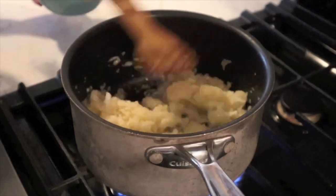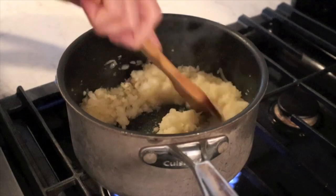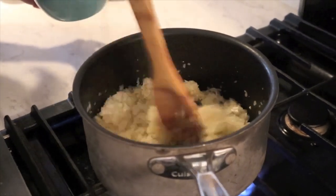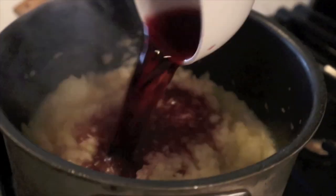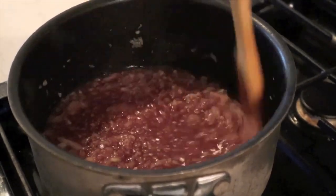The onions are a little bit translucent, so we're going to go ahead and add our third cup of garlic and continue to cook this down for about a minute and a half. Then add salt and pepper to taste. Now we're going to add one cup of Italian wine and bring this to a boil, then reduce the heat to medium-low to simmer.